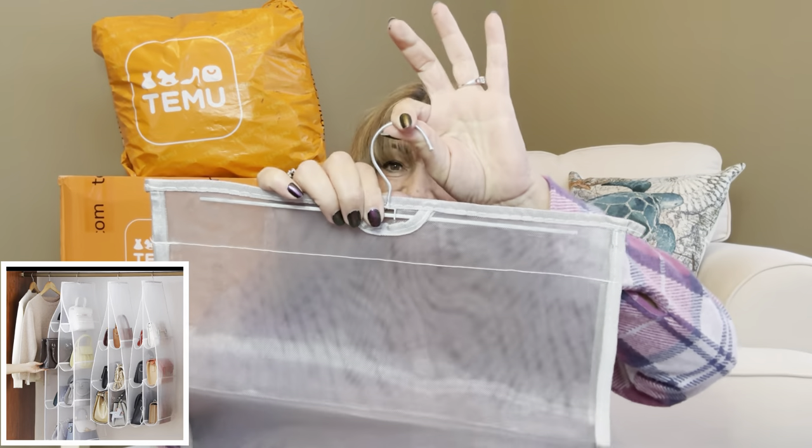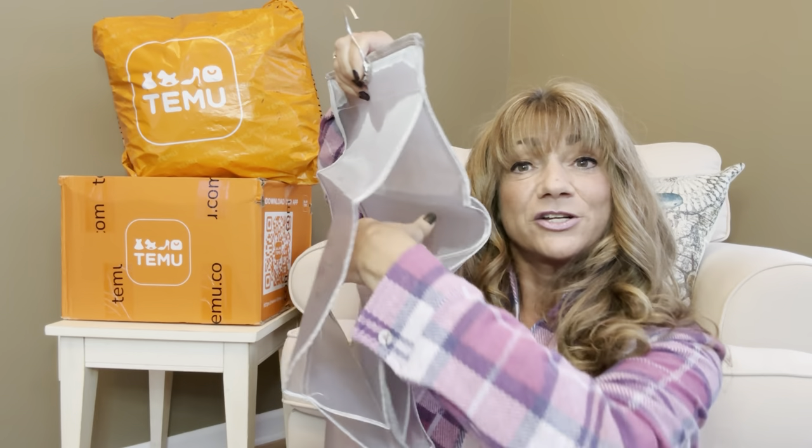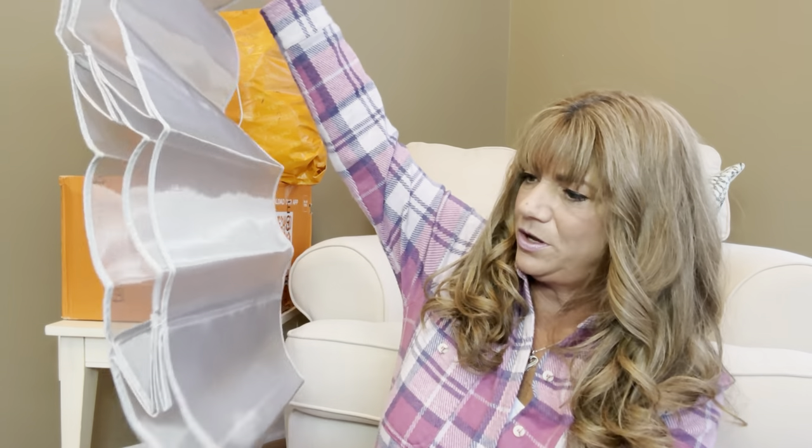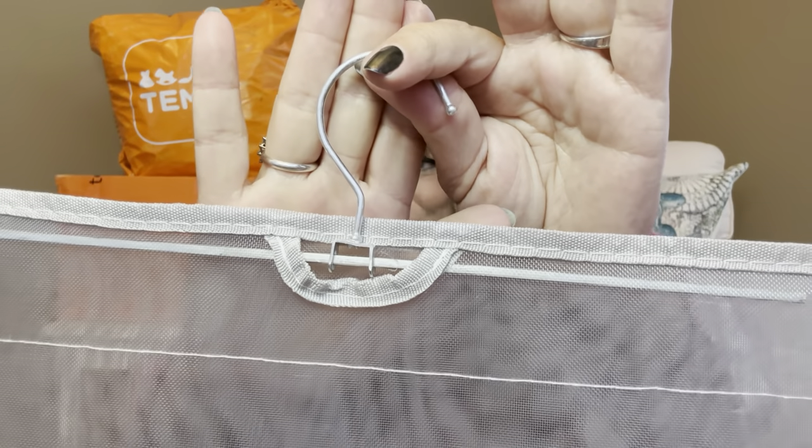This item was $3.89. At first I wasn't sure what it was, but it's actually an item you hang in your closet — it has a little hook on there. It has four different compartments where you can stuff your purses in, and on each side you can hang a purse. I have a lot of smaller bags so I could put multiple ones inside each compartment. The hardware is silver and it's made out of a mesh material so you can see through it. I can't wait to put that in my closet — it definitely needs some organization.